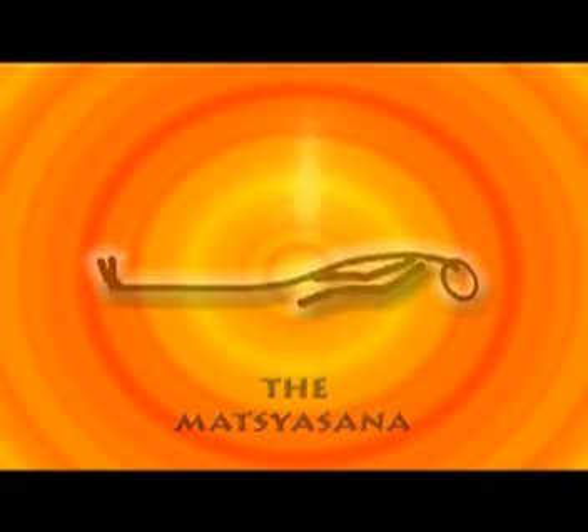Matsyasana. Matsya, the fish, was one of the incarnations of Lord Vishnu who assumed this form to save the world from floods.